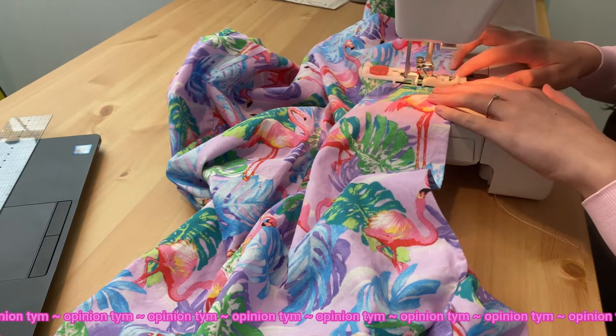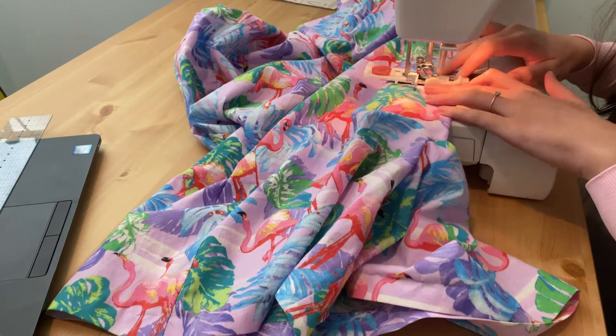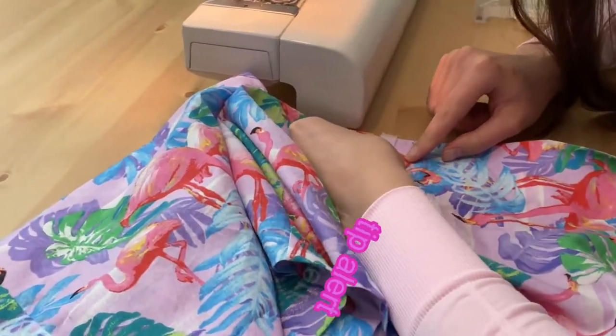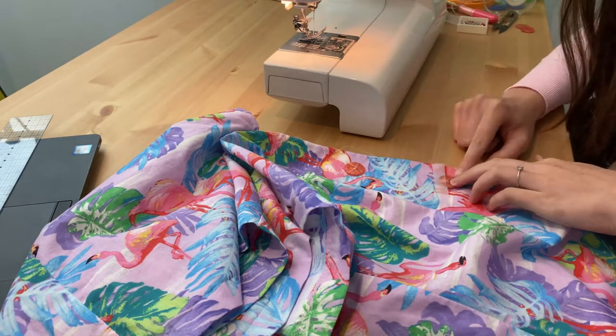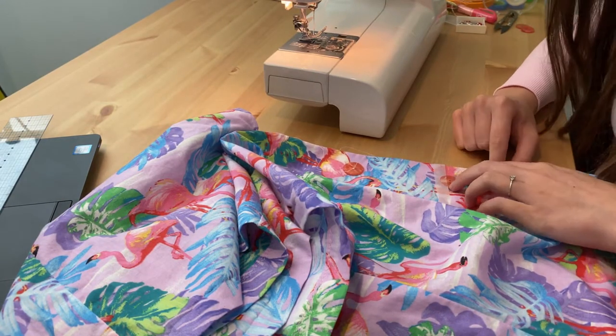Controversial opinion: I prefer installing buttons over zippers. Sewing tip — I actually sticky tape my buttons in place so they don't move around when I put the presser foot down. Every time I think I can do without it, big mistake. Just use the sticky tape — sustainability problems, I know, but we need to attach those buttons.